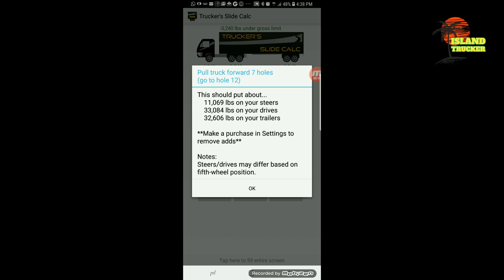For anybody out there, especially new drivers who are not sure how to scale your load or when you're overweight and not sure which way to slide your tandem, this app will help you out a lot. It tells you exactly which hole to put your trailer tandem in and gives you the weight you'll get once you put it in that hole — steers, drives, and trailer tandem. It also tells you which way to move the truck, whether to pull forward or reverse.